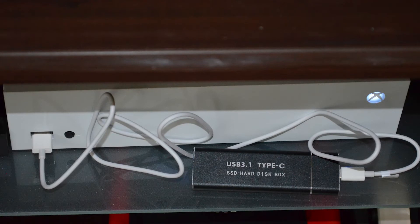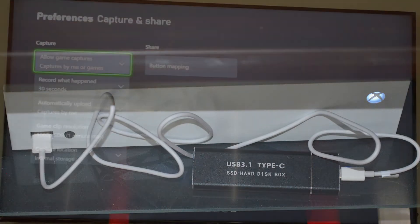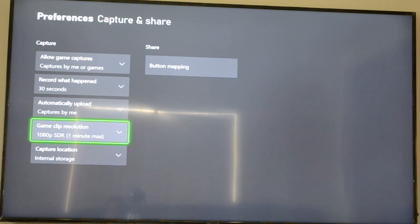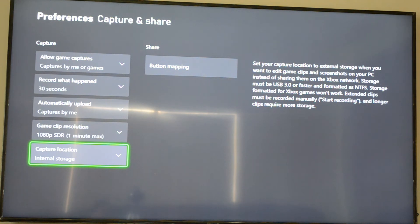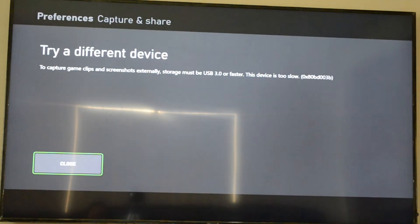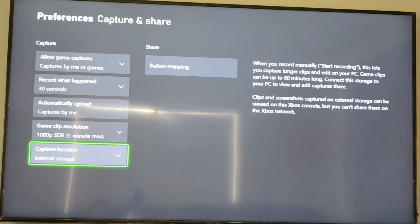I also connected this SSD enclosure to my Xbox, and you can see it's connected — I can see the SSD there. But when I try to set it as an external drive to store Xbox videos, it doesn't support it and throws an error saying it requires USB 3.0 or above — not recognizing it as 3.0 or higher, even though it claims to be a USB 3.1 Gen 2 enclosure.